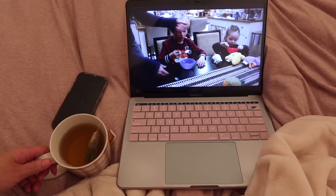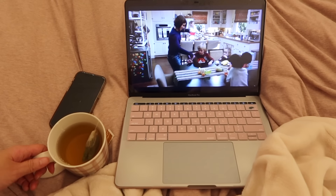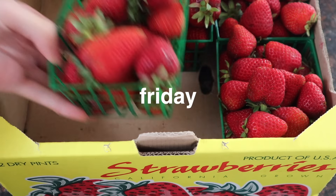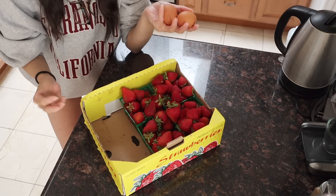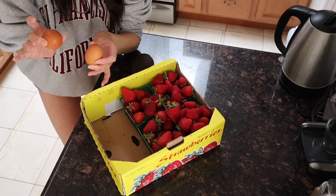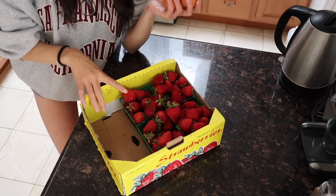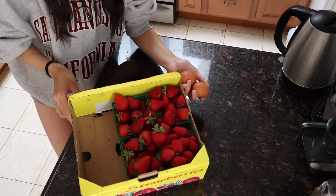I really wanted bread this morning or some carbs, but I don't have that — I need to go grocery shopping. Second option: boiled eggs, half an avocado, and some strawberries. These look amazing actually.